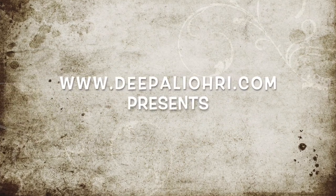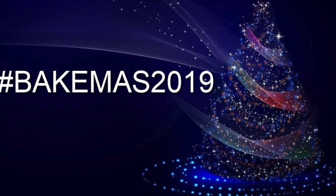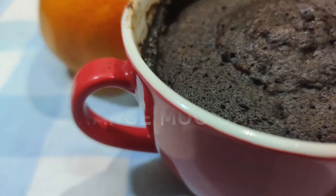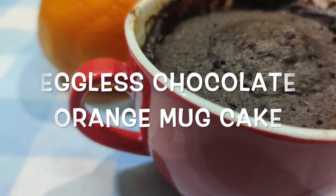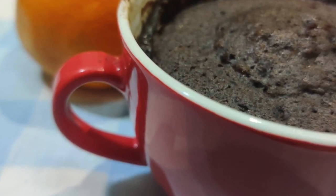Hey everyone, welcome back to the seventh day of the Bakemas. Today I am going to make a very quick and easy recipe — it is chocolate orange mug cake. This can be prepared in a few minutes and this is the best option for mothers who are working and who don't have much time for Christmas baking. So let's get started.